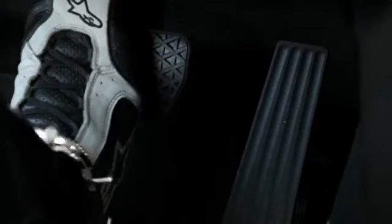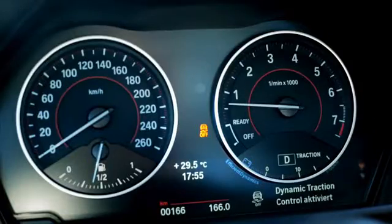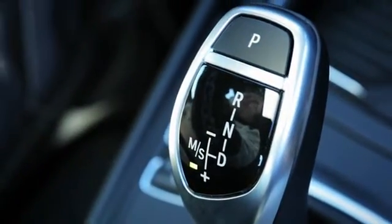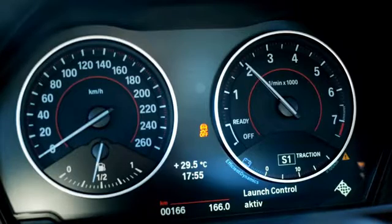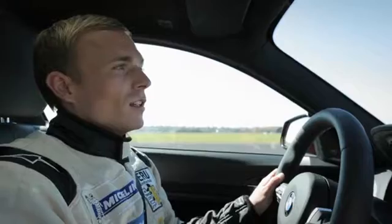Here we go. Step on the brake and press the DSC off button. Engage the gear DS. When I floor the accelerator, my left foot remains on the brake, and then a flag symbol will be shown in the instrument display. Once the flag is displayed, you have three seconds to release the brake and activate launch control.